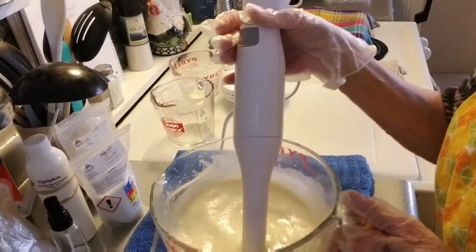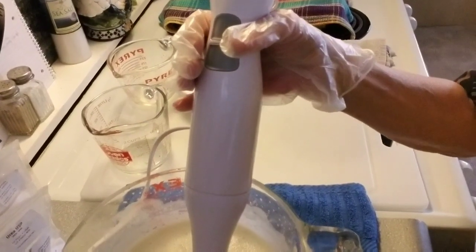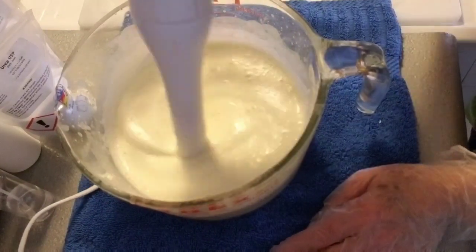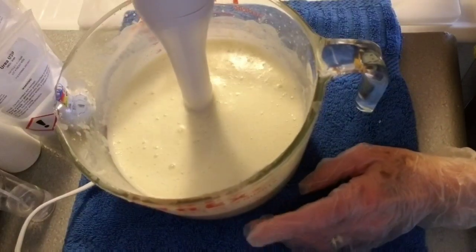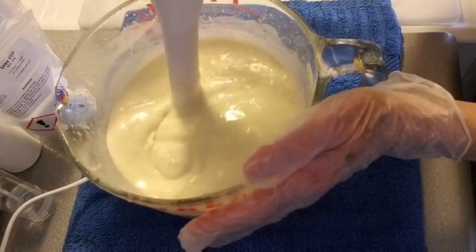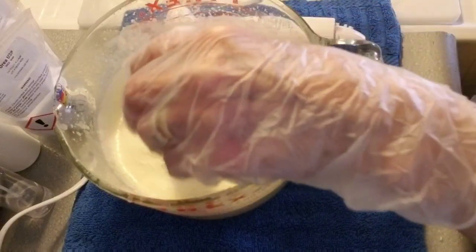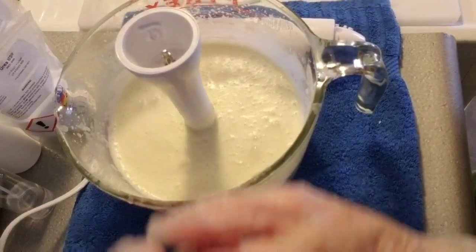Just stir it. Let me get you closer so you can see what I'm doing in the pot. Just stirring it to get the bubbles out. Do you see it's floating around a little bit? Just stir it, get the bubbles out, leave it alone for five minutes, come back, give it a little bit more of a stick blend. You don't have to stick blend it to death, even if you're making lotions. I'm going to leave this in here and we'll bring you back in about five minutes.